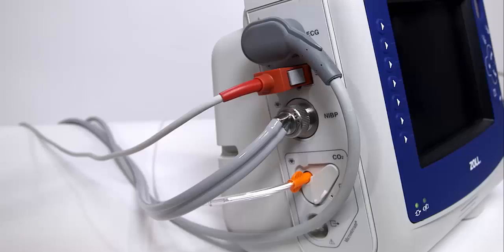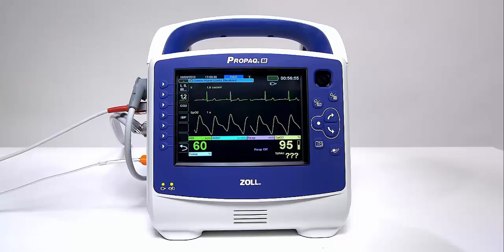Make certain the sensor cable is plugged into the SpO2 socket on the side of the PRO-PAC-M. When the connection is made between the SpO2 sensor and the unit, the message "Initializing" appears in the SpO2 display. After a brief delay, the unit displays the SpO2 measurement, shown as SpO2%.